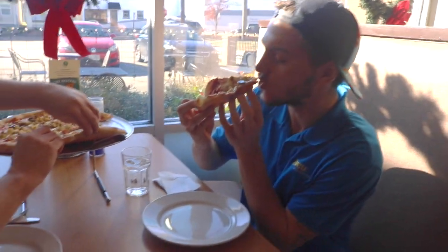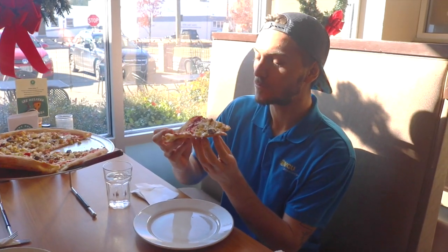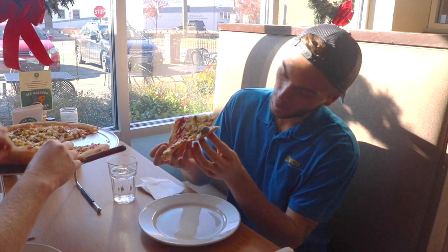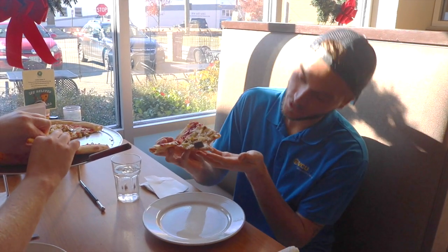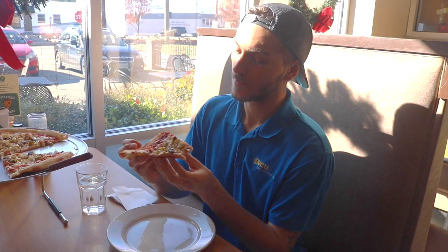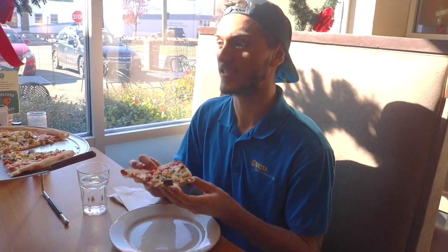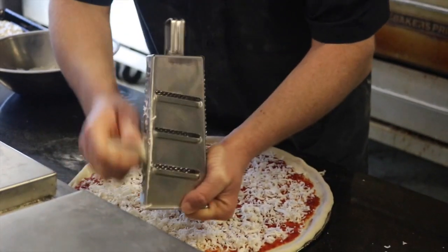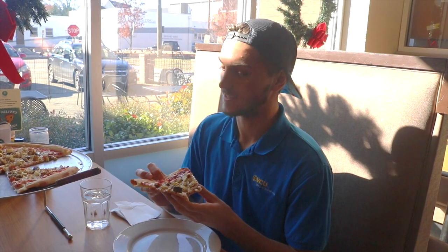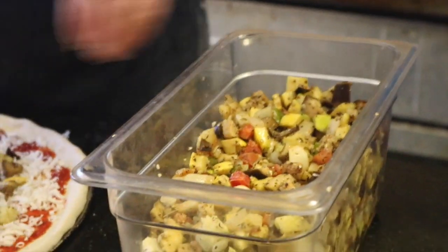Just gotta get in there and rip it. Got the perfect amount of crust on the bottom — nice and golden. Holds up very well. The sauce is perfect, really complements the pizza and holds the toppings together. And this cheese is so creamy — you would never know it was not dairy cheese. This is incredible. And the ratatouille on top of the squash? Fantastic.